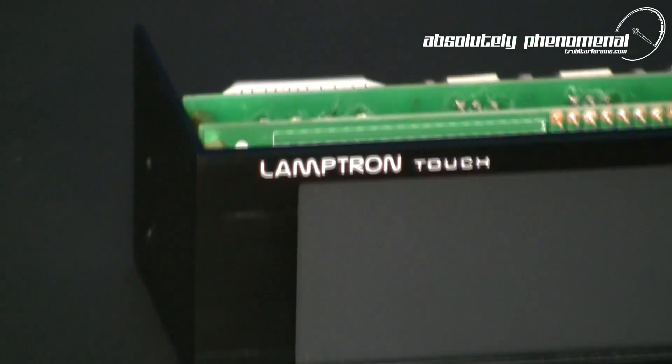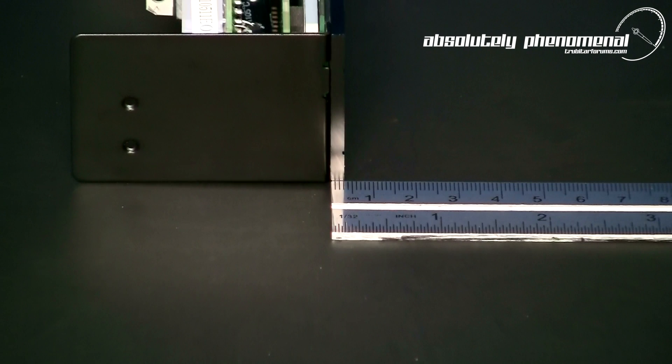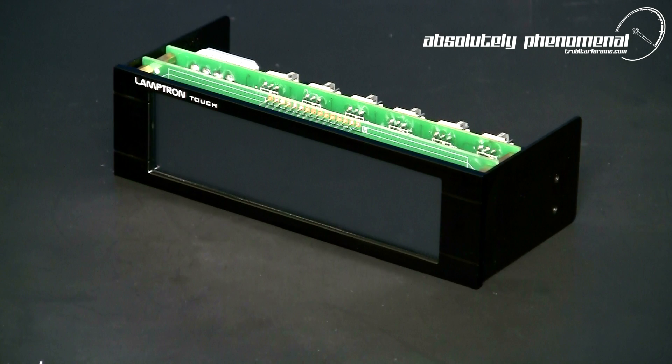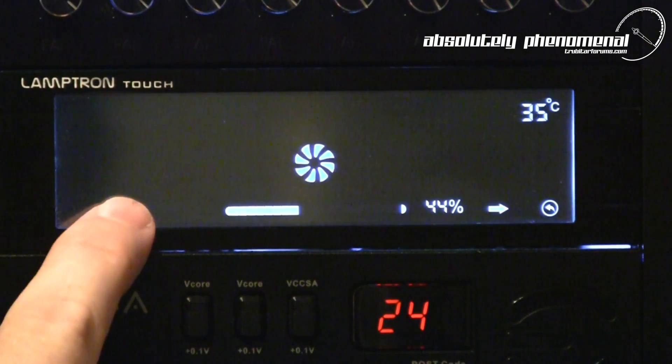Overall, Lamptron's TOUCH fan controller is an outstanding piece of equipment. Everything on this controller just reeks quality — from the durable all-metal construction, matte finish and smudge-free touch screen, simple user interface, and best of all automatic control with 6 channels capable of 30 watts each.